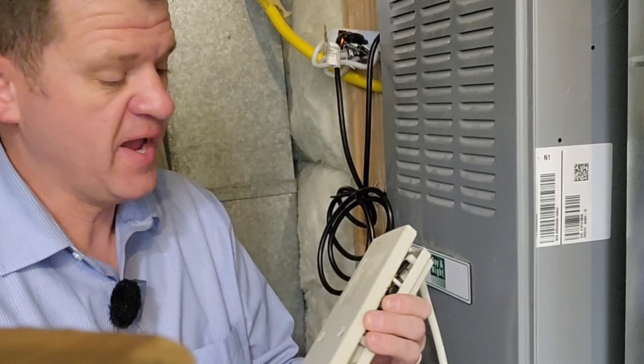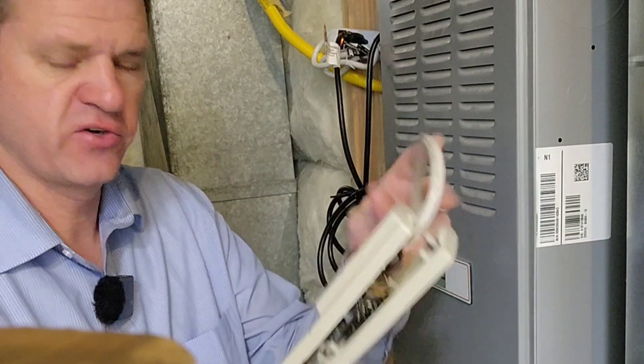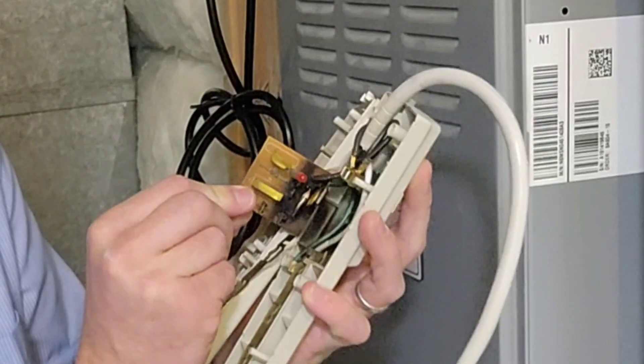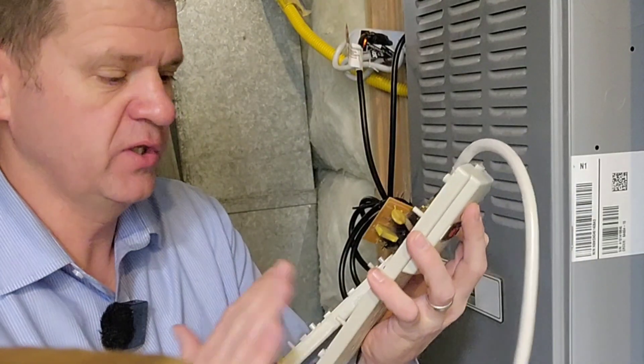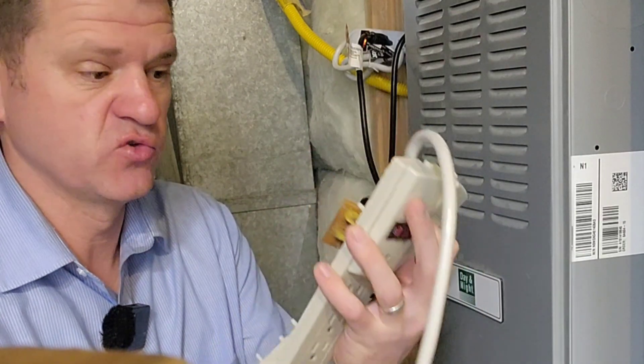When this surge came through my house, in my garage I was using this surge protector and it did an awesome job. I can see that this little device burned up, and then it literally cut off any power to the appliances that were plugged into it. It was really nice.